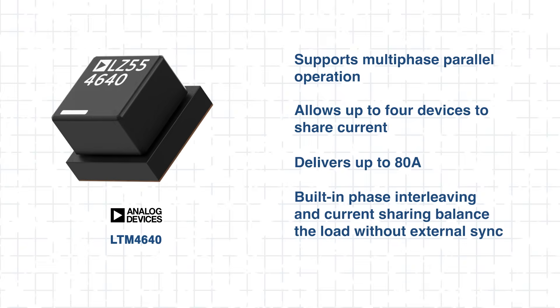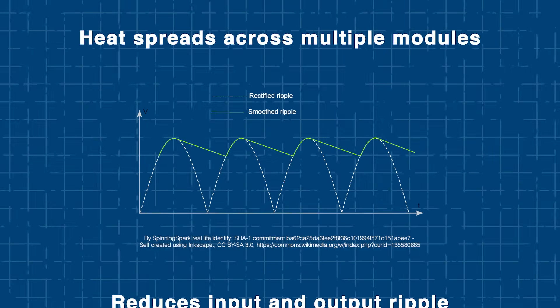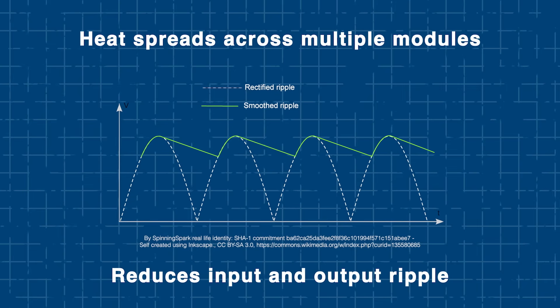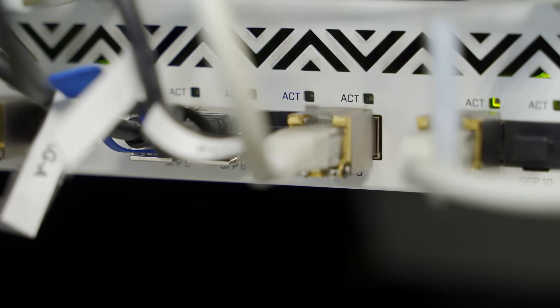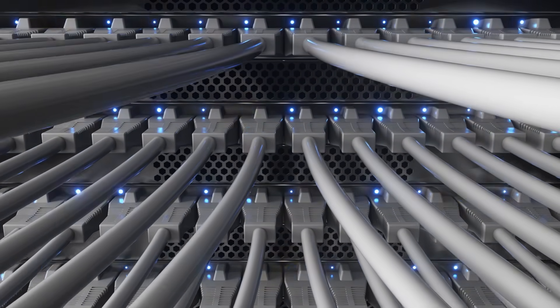This architecture spreads heat across multiple modules and reduces input and output ripple, improving thermal reliability and layout efficiency. For high-power applications like networking routers or test systems, this scalability means you can meet demanding load requirements while still using compact modular blocks — meeting high load demands without sacrificing space or design flexibility.